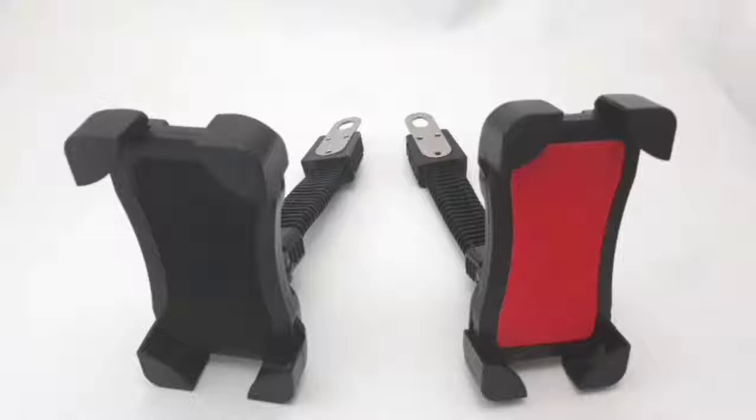At the back you can see this is the lock for the adjuster, and this is the clamp adjuster. When I turn this, notice that the size of the clamp arms are expanding.